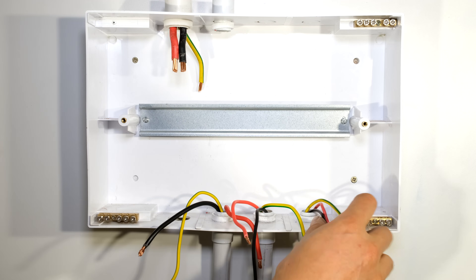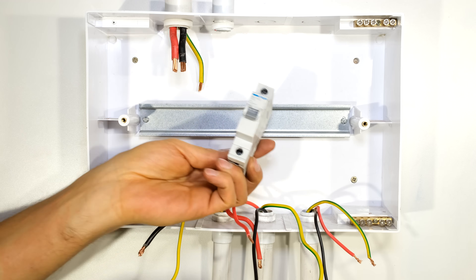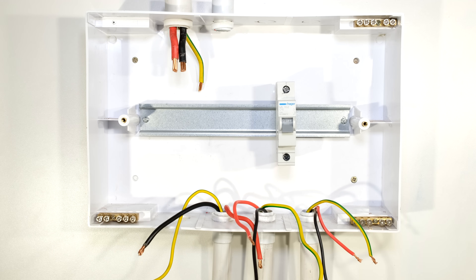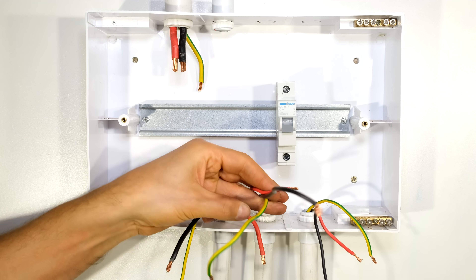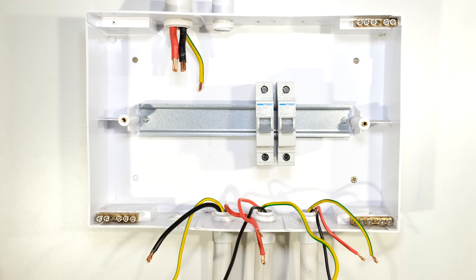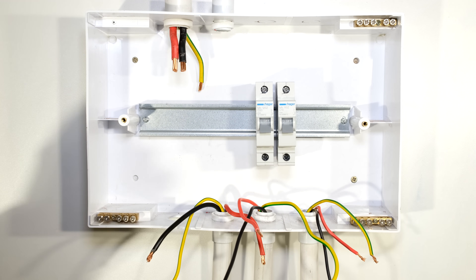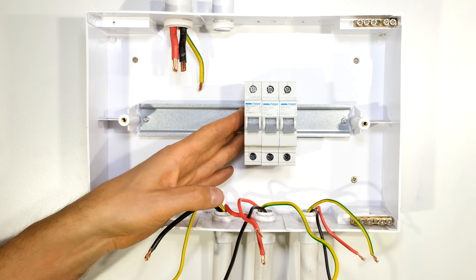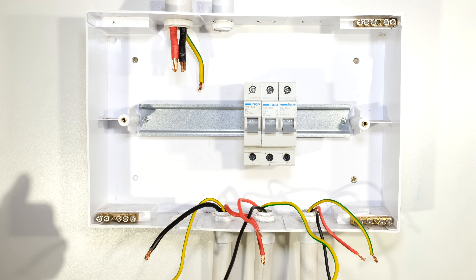For my lighting circuit I'm choosing a 10 amp circuit breaker. I then have my socket outlet circuit which will have a 20 amp circuit breaker, and I'm now going to use a 32 amp circuit breaker for my stove. Those are my three load circuit breakers.